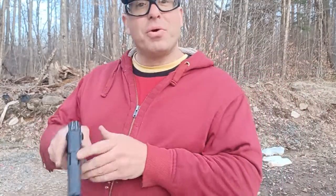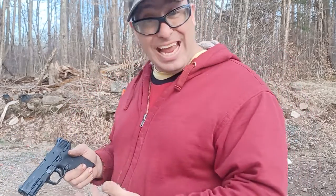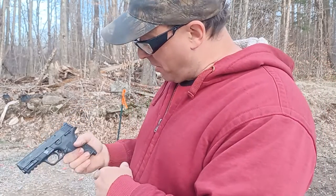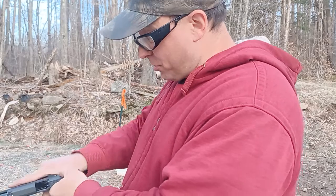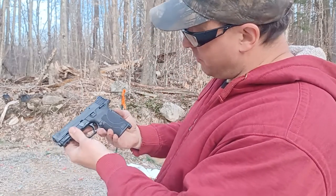Hello everyone, welcome back. I want to do a really quick review on the Shield 9 EZ and tell you guys why I hate this gun so much. I did a prior video before and kind of forgot why I didn't like it, but today while I was training somebody I was reminded.